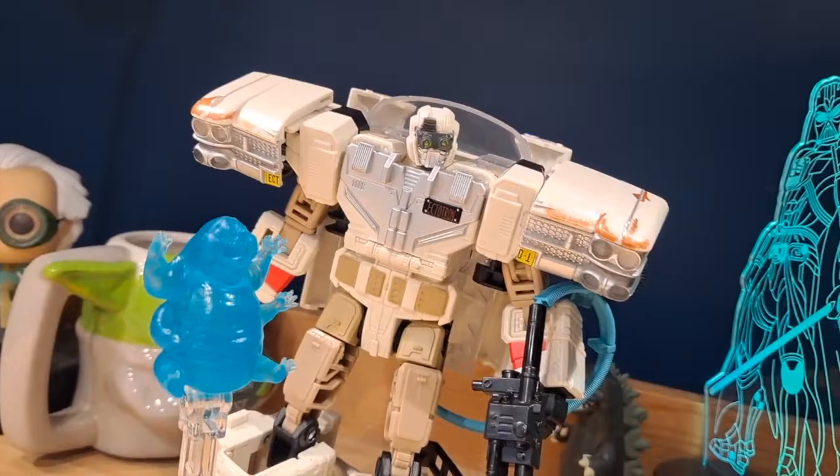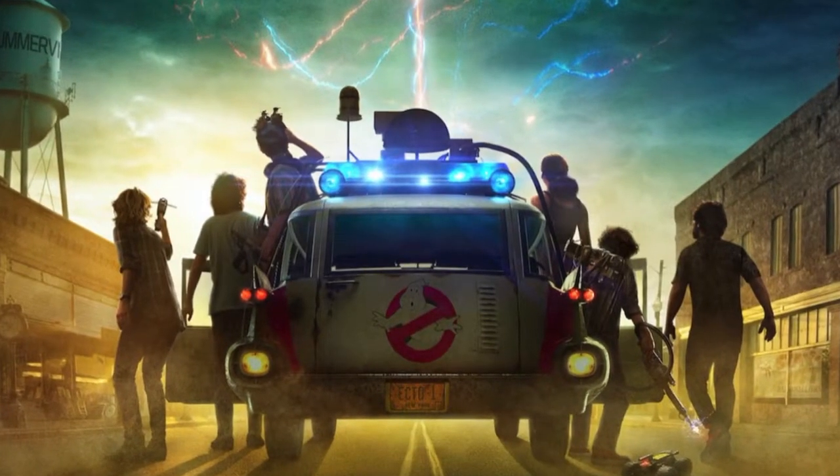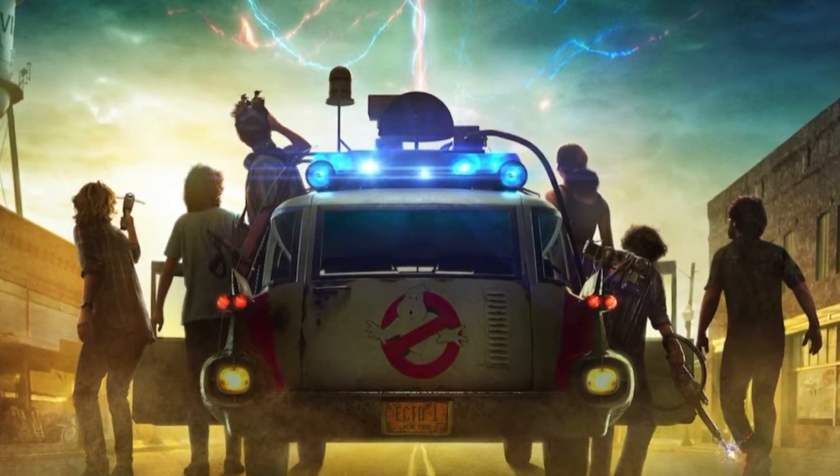The price though is unbelievable — why is it $60? This version is actually based off of the Ghostbusters Afterlife movie, which is the third Ghostbusters movie. Technically the fourth one, but we don't count the 2016 one.